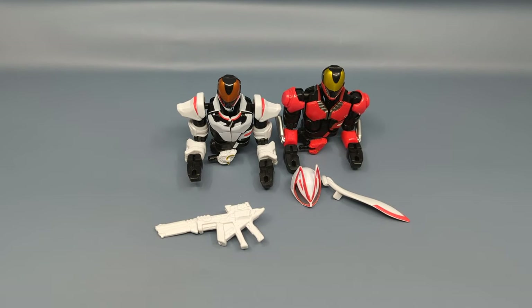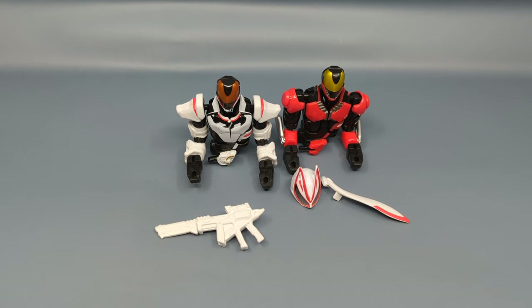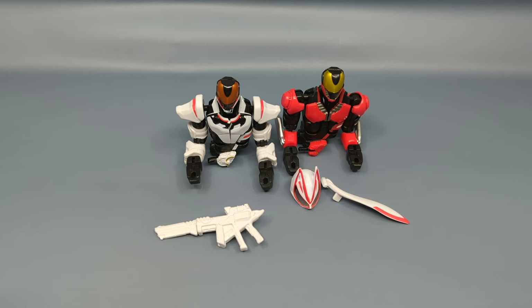Hey everybody, it's your old pal Chuck, and I'm really excited to bring today's review to you because we're taking a look at from the Kamen Rider Geats line, this is the Revolve Change figure. Basically every Kamen Rider series has a basic figure assortment that while actually good quality is where the gimmick of the series comes in.